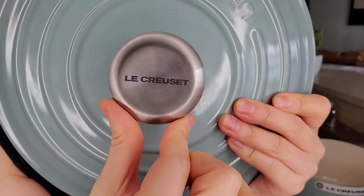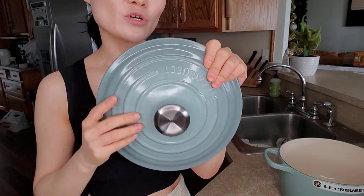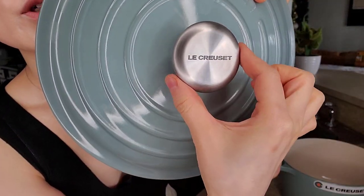Here's the metal knob — very pretty. Le Creuset sells all kinds of different knobs. You can change your color and your style. I think they have golden ones and other styles.